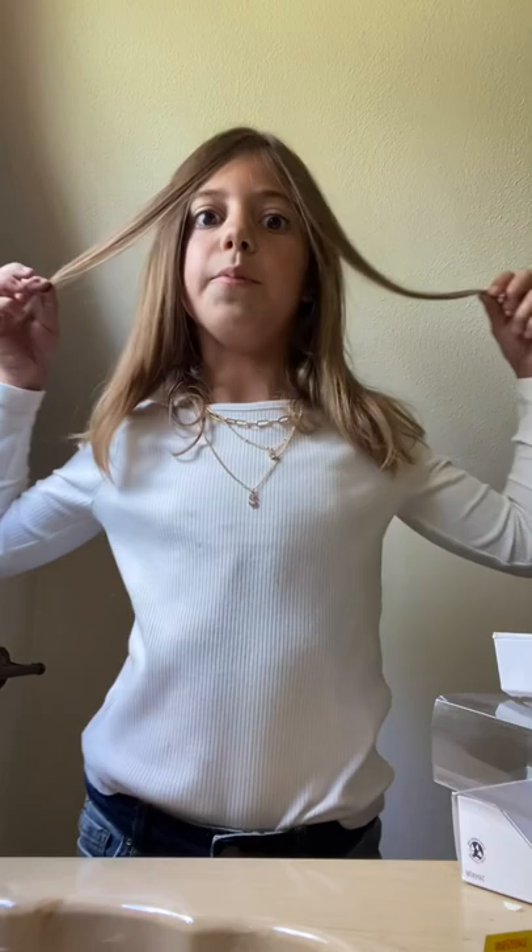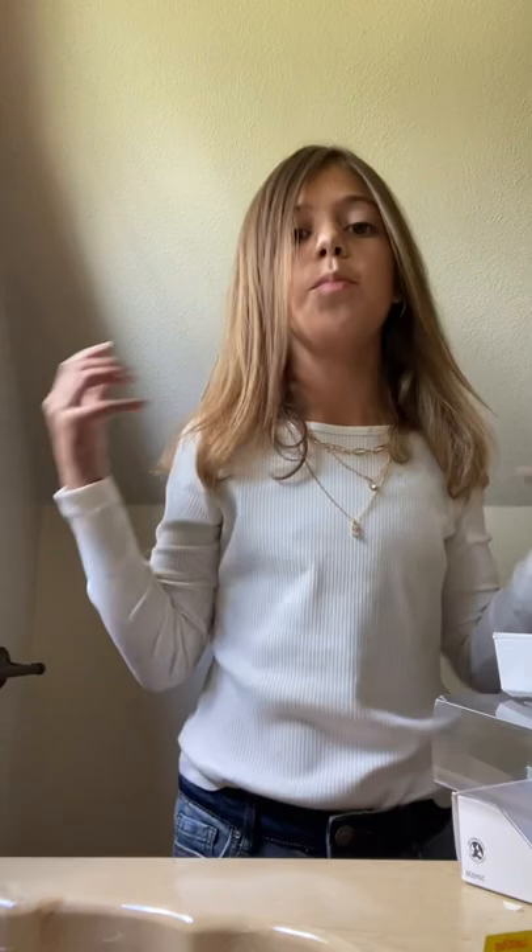It was an experience. Here is my hair after — I think it did a pretty good job considering I did curl my hair today and had a bunch of hairspray in it. So I think it did a pretty good job. What do you guys think?